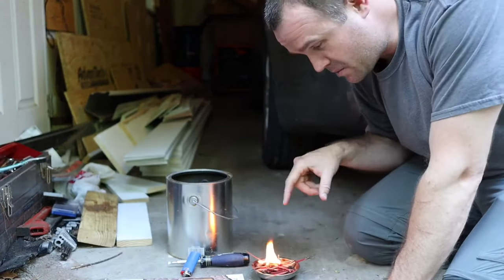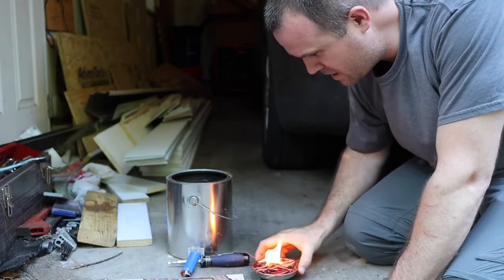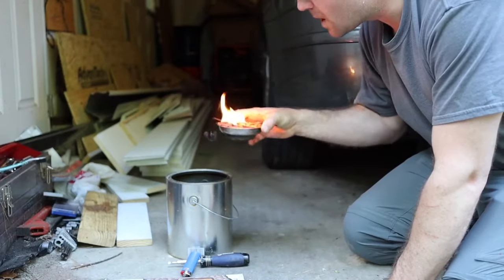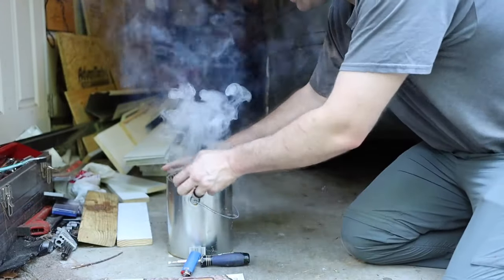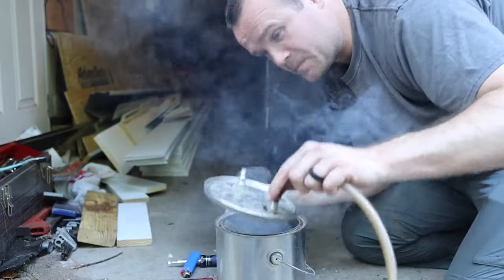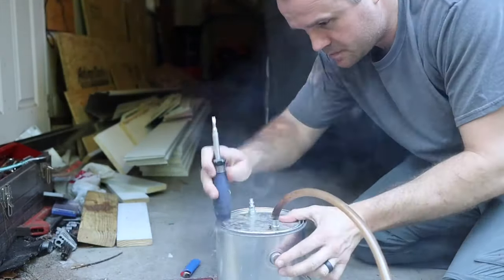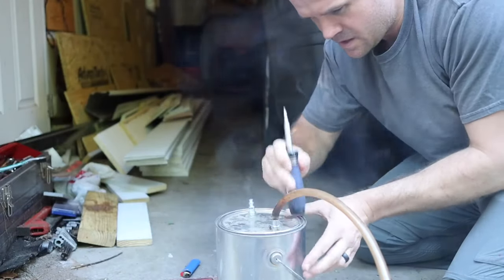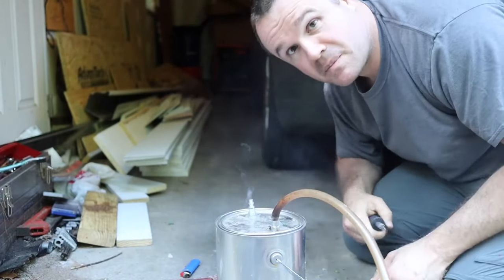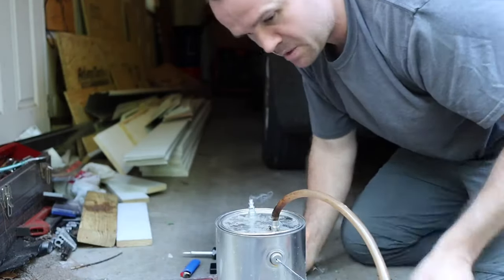Now I'm going to place this burning bowl into the paint can. You can see there's some really nice smoke coming off it — that's exactly what you want. I'm going to put the lid on and tap it down lightly to seal it.